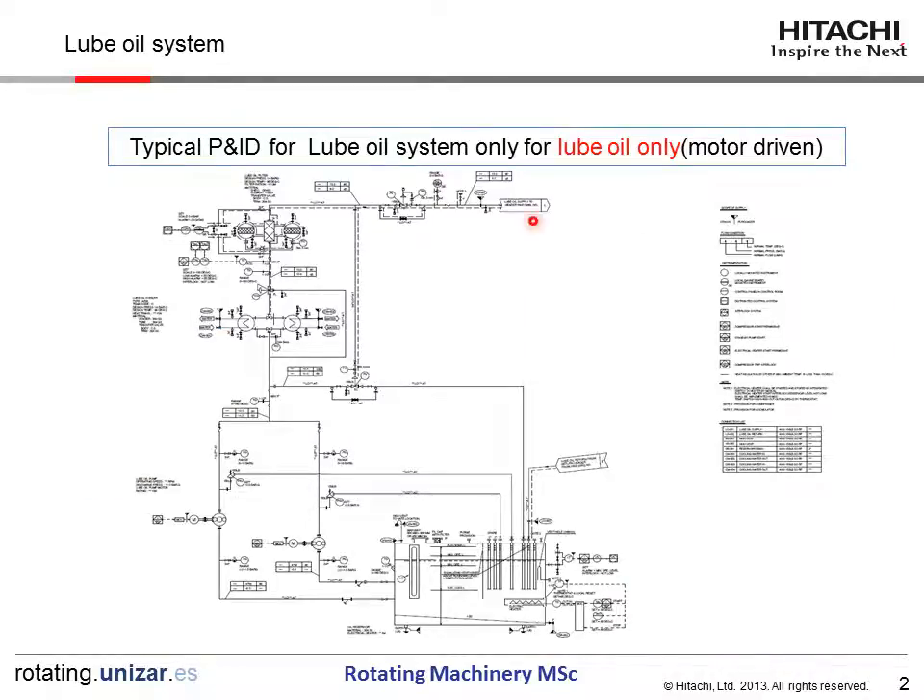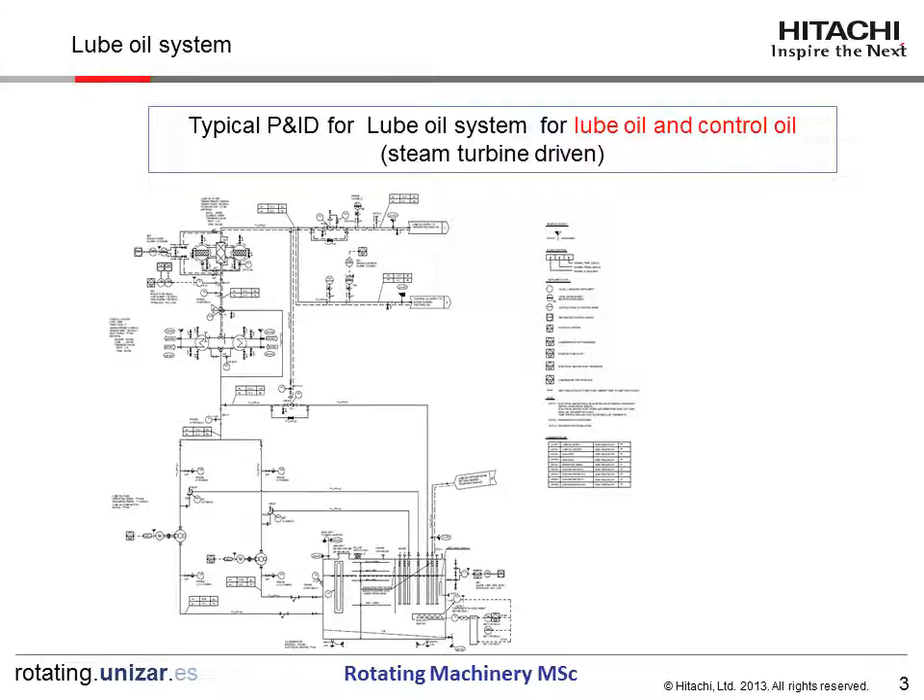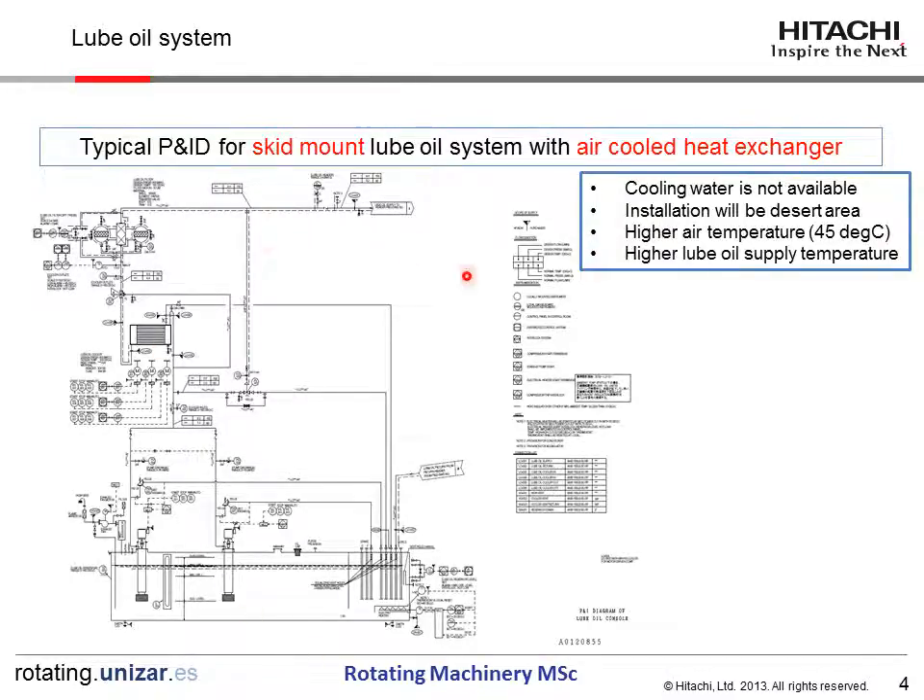As explained in the previous chapter, this is the motor-driven compressor RUBOYS SYSTEM. This is the RUBOYS SYSTEM for steam turbine compressors. This is the skid-mount RUBOYS SYSTEM with air-cooled heat exchangers. This system is applicable where cooling water is not available and installation is in a desert area — higher temperature, almost 45 degrees C — requiring a higher-rated RUBOYS SYSTEM.